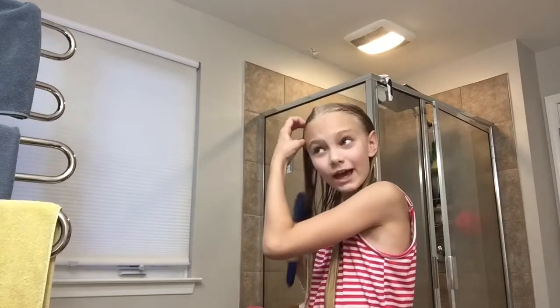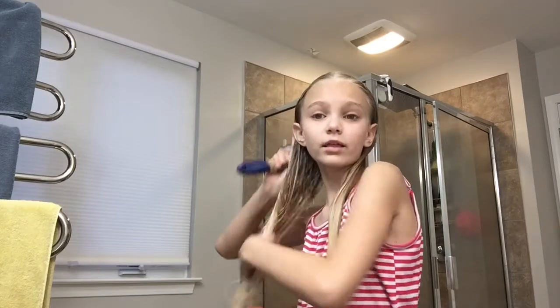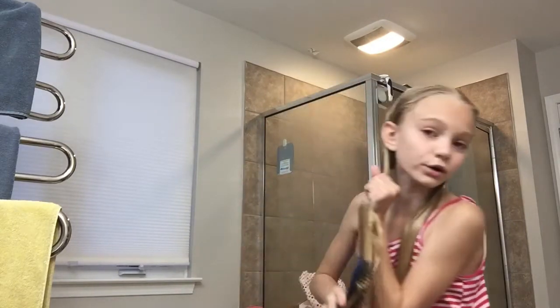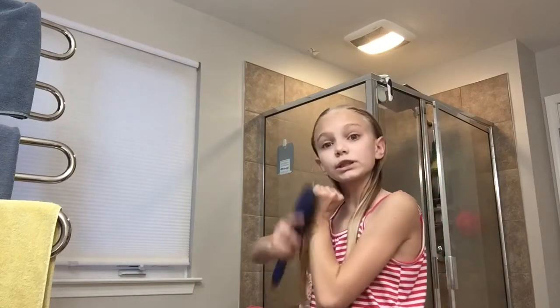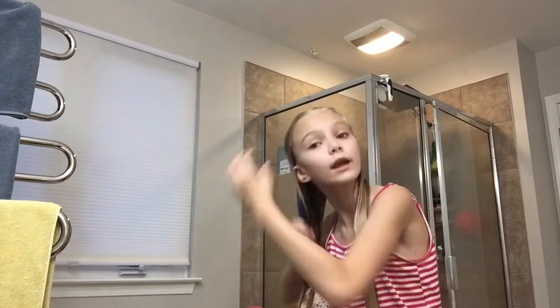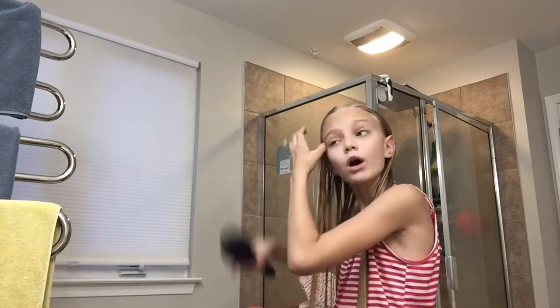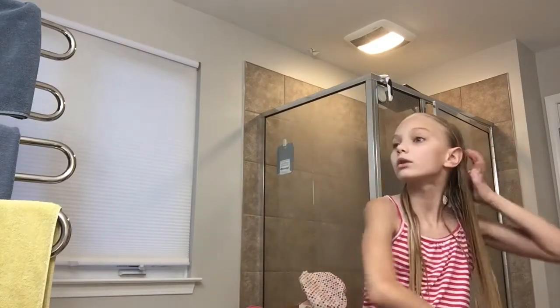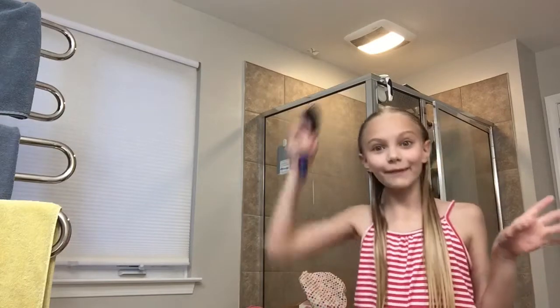I'm not going to brush my teeth yet because me and my family are going to watch a movie. Sometimes we watch a movie, or we might just hang out on our own, or watch a TV show. Since it's Father's Day tomorrow — Happy Father's Day if you're a father watching this video!